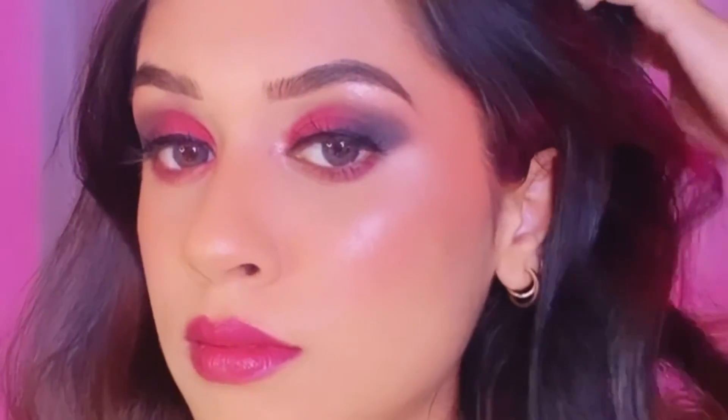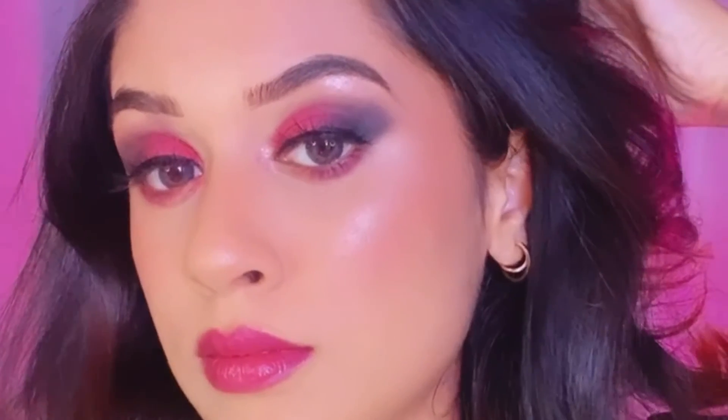And that's it, we are done with the look! If you guys liked it, please don't forget to like, share and subscribe to my channel. Thanks for watching, bye!